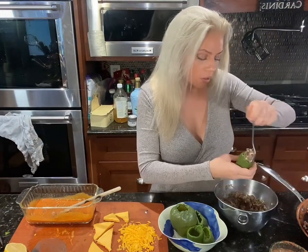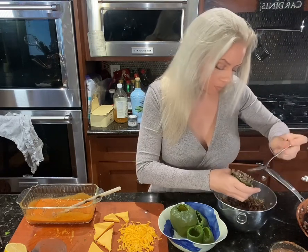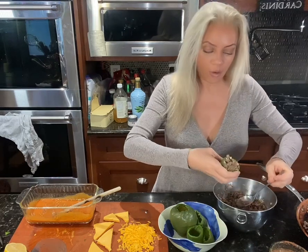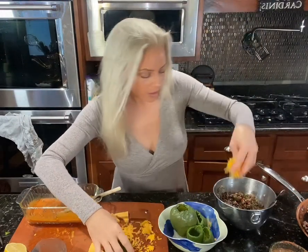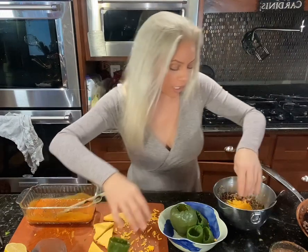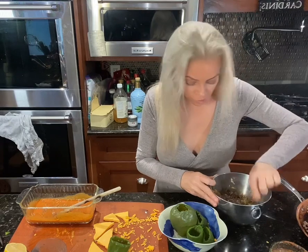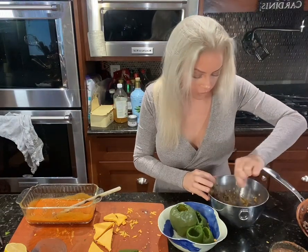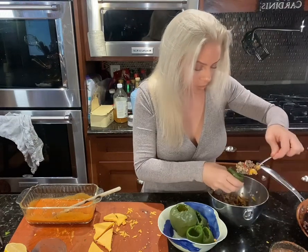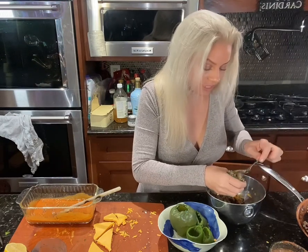Just fill it up. Oh, look at this cute little baby. I forgot to put the cheese in! Adding in some shredded sharp cheddar — there's some cheese throughout. I knew it looked different. Get my pepper back and in it goes. Then we're going to put some more cheese on top the last 15 minutes.